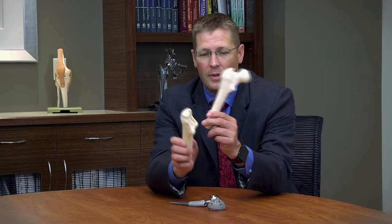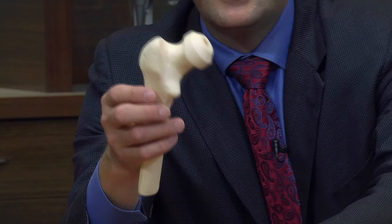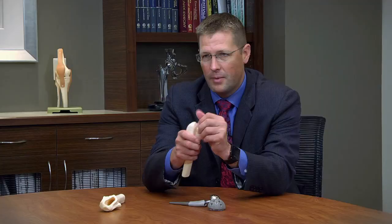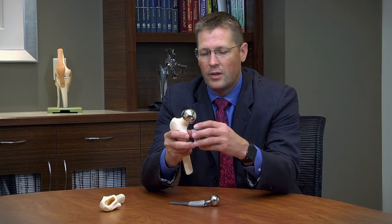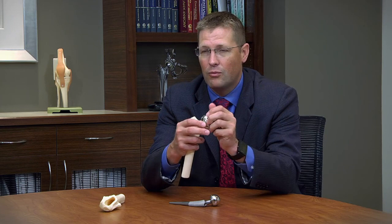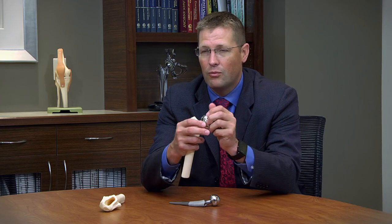One of the differences with resurfacing is that instead of cutting the femur deep like in total hip replacement, this is more of a cap — we reshape or remill the femoral head using special instruments that do that accurately. Once remilled, we glue on the metal cap in a very precise manner. The socket for the resurfacing is a one-piece metal socket that is pounded into the bone.